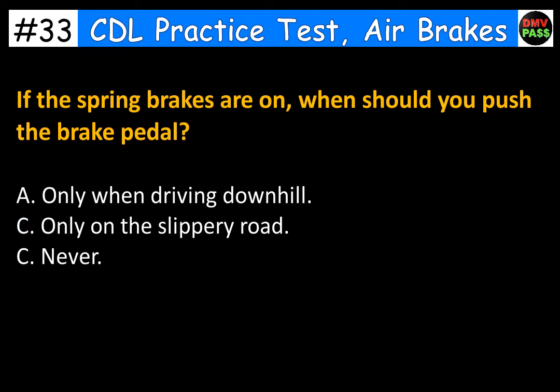If the spring brakes are on, when should you push the brake pedal? A. Only when driving downhill. B. Only on a slippery road. C. Never. The correct answer is C. Never.